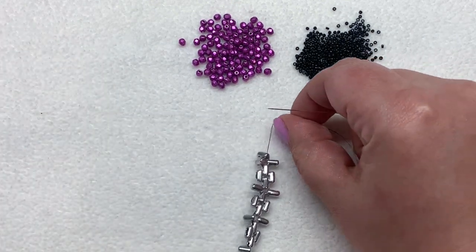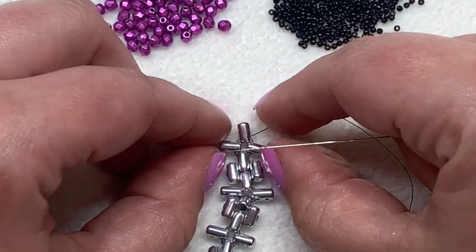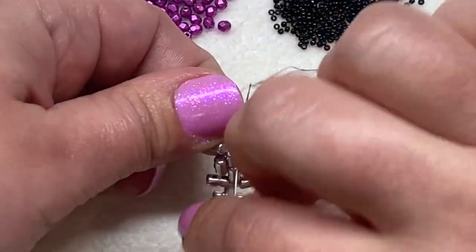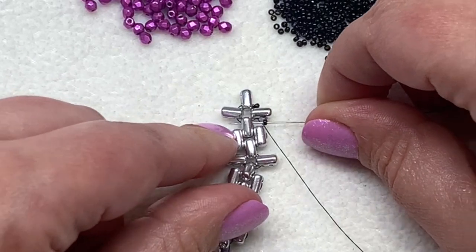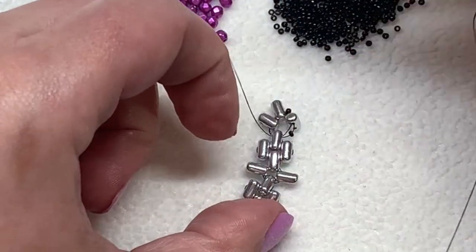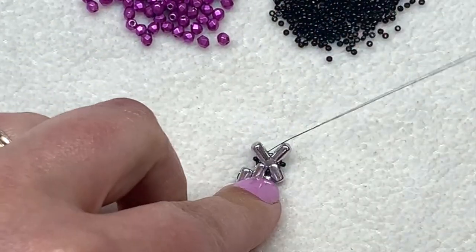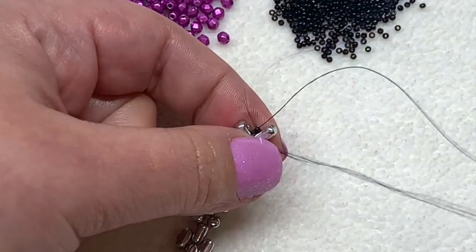I'm going to turn my beadwork so it's a little easier at this point. I am coming out of the inner hole of the ruler bead at the very end of the bracelet — I ended this section with one of those plus-sign areas. We're going to add a 15/0 in between each of these ruler beads at the end: pick one up, go through the inner hole of the next bead, pick up another one, sew through the inner hole of the next ruler bead, and do that four times total. Then go back through the ruler bead and the first 15/0 we added.